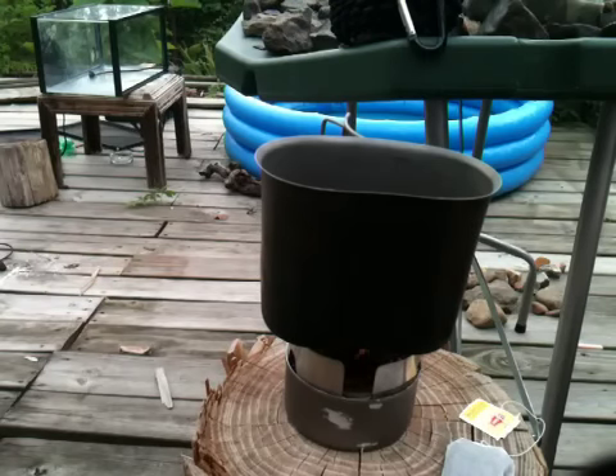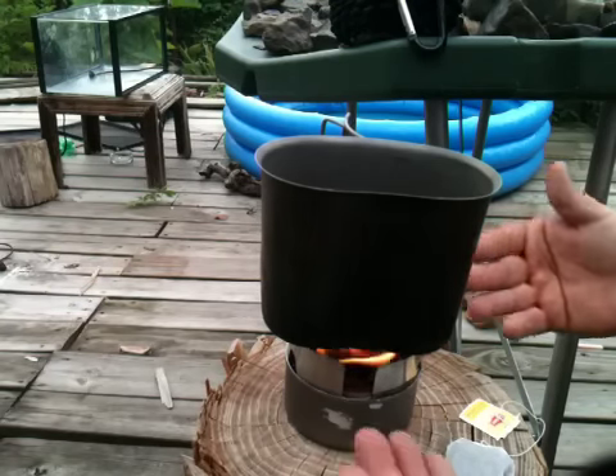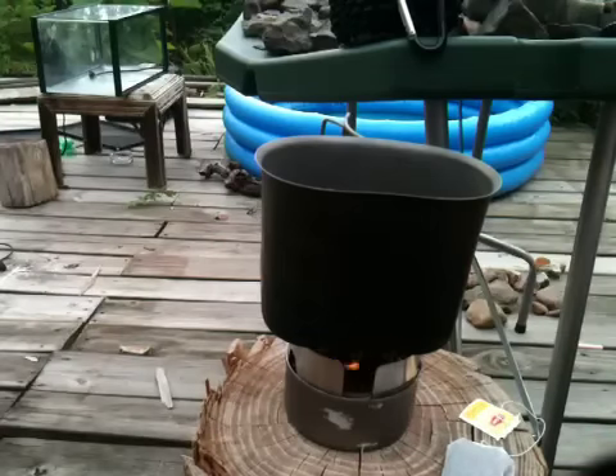It's got vents all the way around the side and a pot stand built in. Basically this is all you would need to cook a small meal in a shit-hits-the-fan situation - you're not going to need anything more than that.